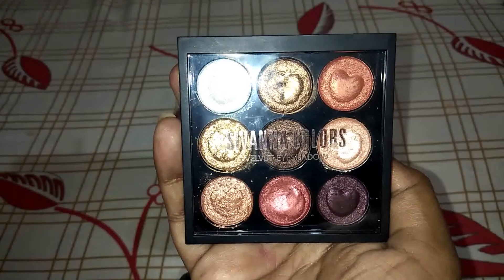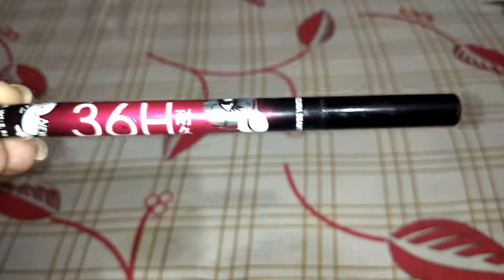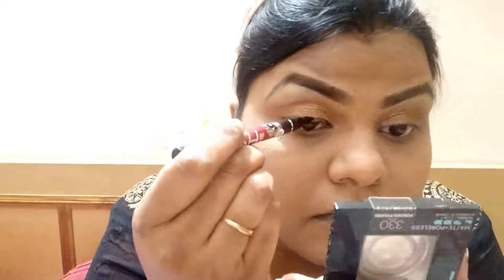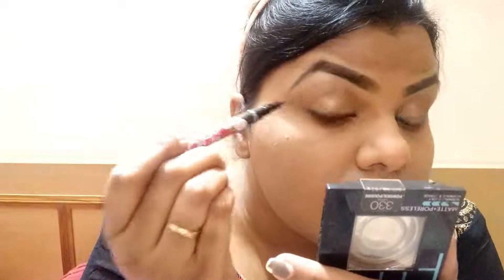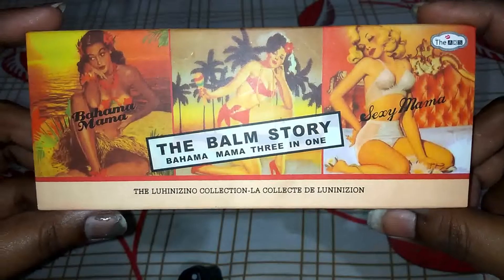Now we are taking a shimmer palette and applying eyeshadow with fingers. We apply it on the lid. Now we will take a sketch eyeliner — we will need a pink eyeliner. You don't need to go overboard; just follow your eye shape to apply it. We are giving a little wing, which is very easy. Sketch eyeliners are very easy for beginners.